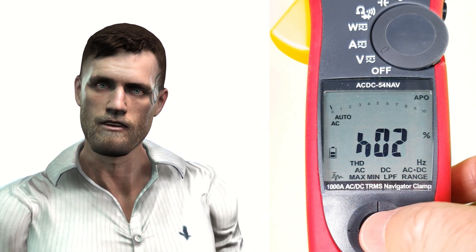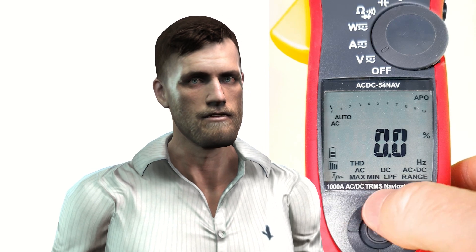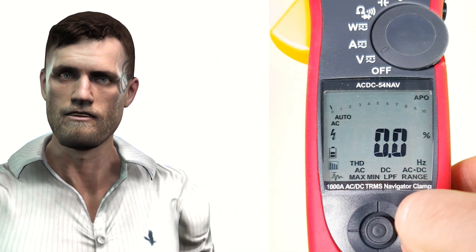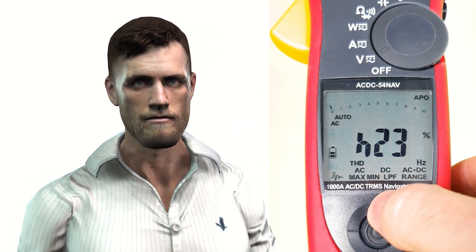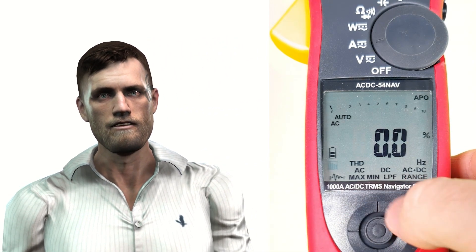If we select the harmonic spectrum icon, we enter a measurement mode where we can visualize the percentage value of each harmonic in relation to the fundamental component, from harmonic 1 — the fundamental component, which obviously always takes the value of 100% — up to harmonic number 25. In this way, we can analyze harmonics individually, which can help us determine their origin. For example, electronic single-phase loads tend to generate currents with a high content of the third-order harmonic, while three-phase loads like rectifiers tend to generate more current harmonics associated with the 5th, 7th, and 11th order. As you can see, in a single clamp we have, in addition to the traditional functions of measurement of currents, voltages, and resistances, two very important measurements: active power and harmonics.